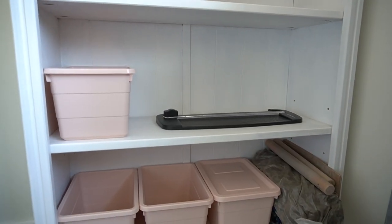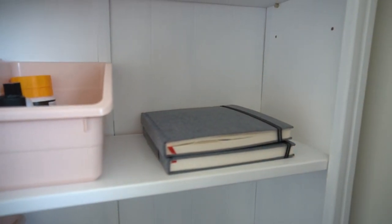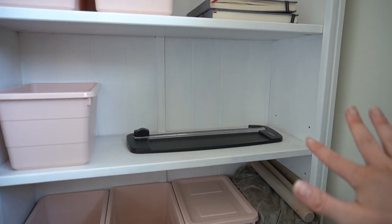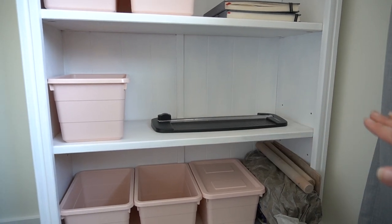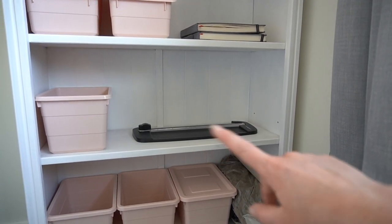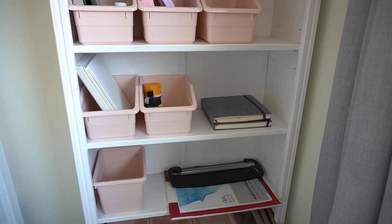I'm only going to place a few of my sketchbooks on this shelf. I like to keep my paper flat so that it doesn't warp at all, so I'm going to leave these two sketchbooks here and then place some paper underneath this little mini guillotine so it stays nice and flat. Over time I might buy some drawers for my paper, but for now they can just sit here.